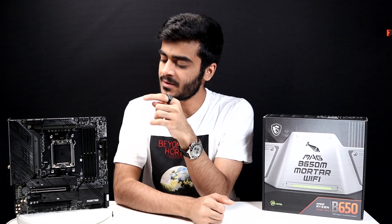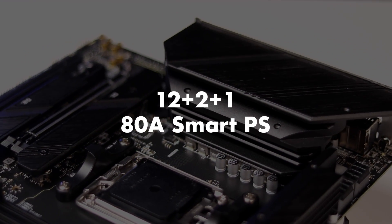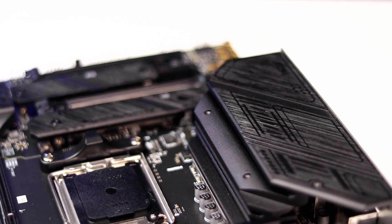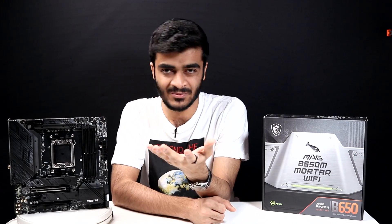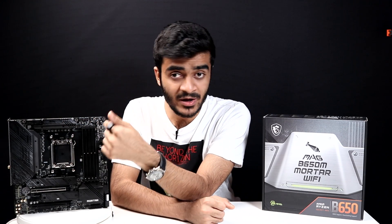Talking about the power design on this one, you've got a 12+2+1 duet rail power system with 80-amp smart power stages. The VRM is really strong on this motherboard, so you should be able to overclock your CPU and keep it stable. MSI's VRMs have always been really good. You also have memory boost technology to give you the max performance out of your RAM.